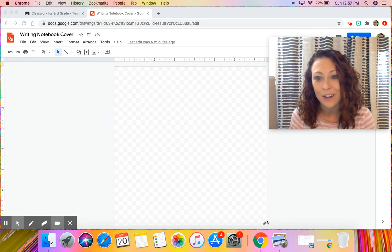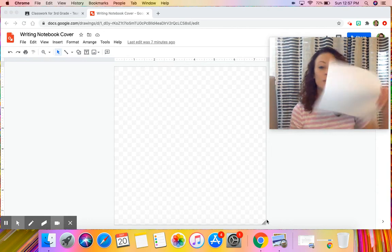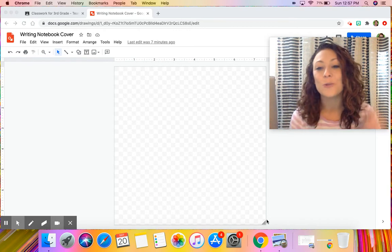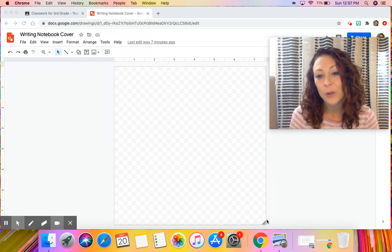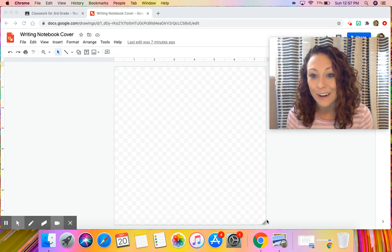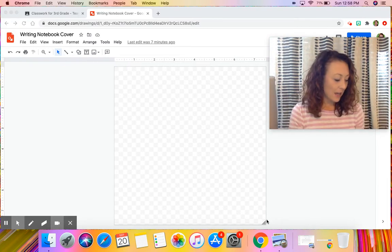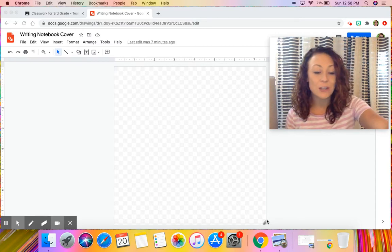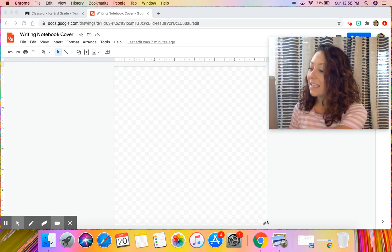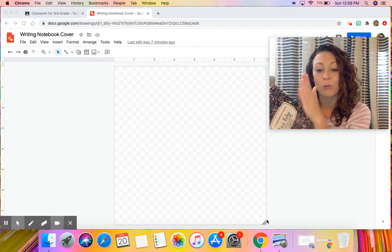We're going to decorate our writing notebook covers today, and you have the choice of doing your cover digitally on the computer, or using a piece of paper with scissors, glue stick, and anything you want to use to decorate. You can take pictures — with permission from your parents — and glue them on, draw pictures and cut them out, use cool tape or colored paper to make designs, or even just color directly on your notebook.